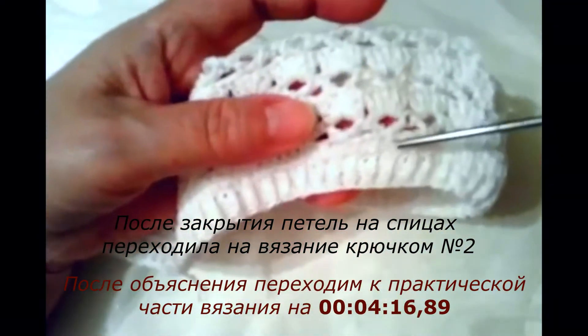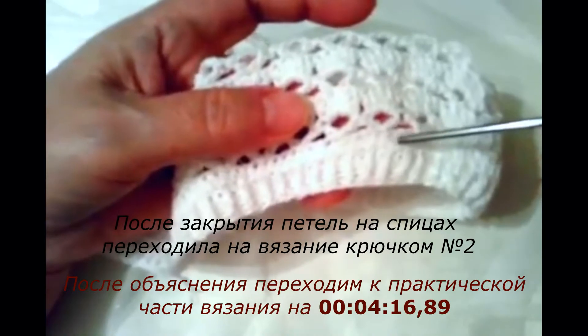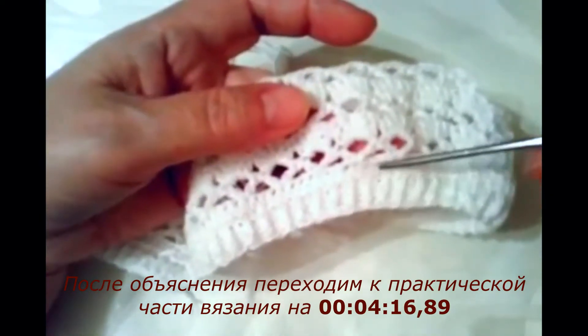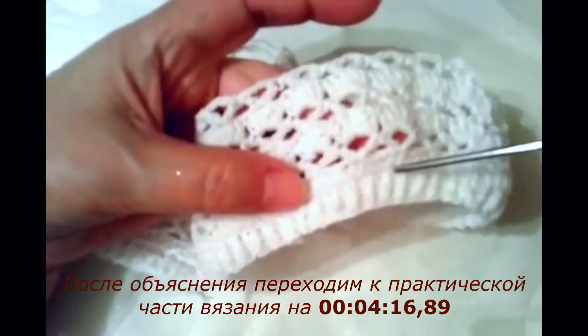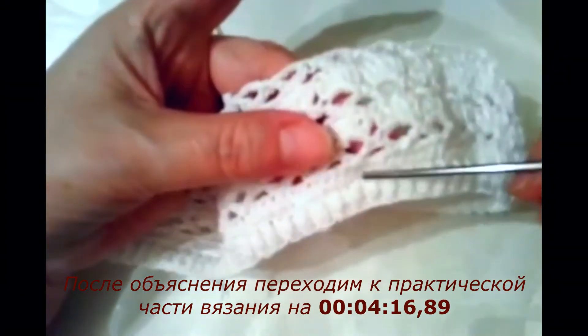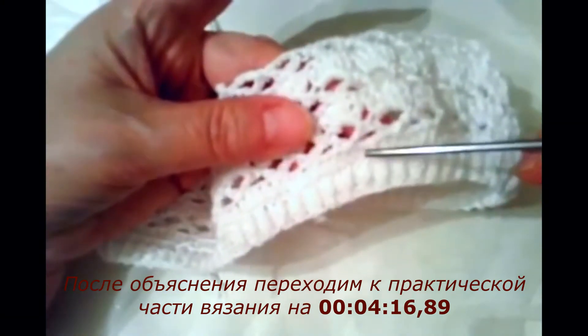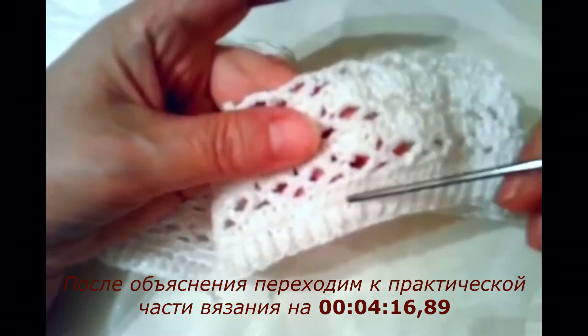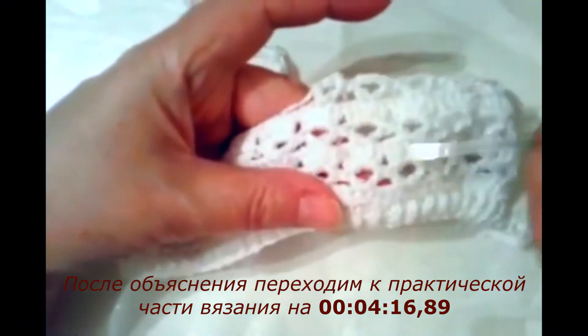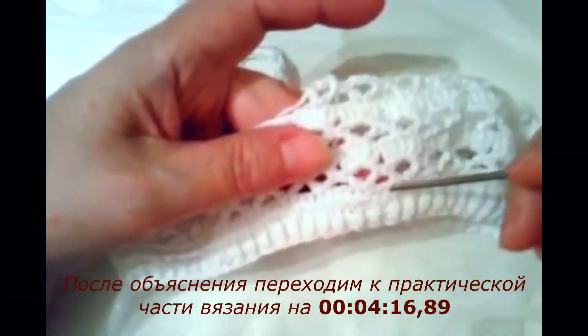Вот, мы начали вязать по кругу крючком. Аналогично можете посмотреть розовую панамку, которая была к розовому платью. Потом я начала вязать полустолбики — вот один ряд провязала.